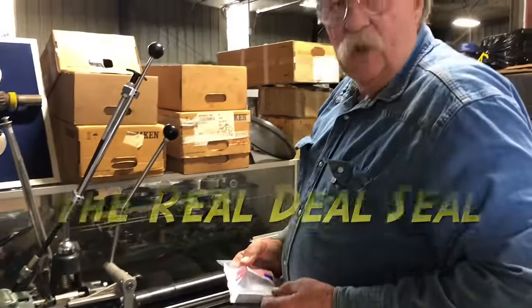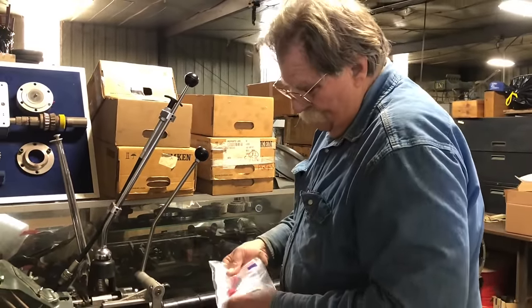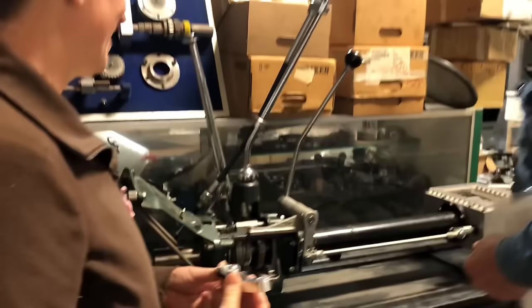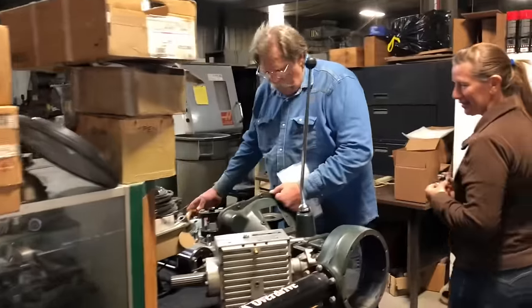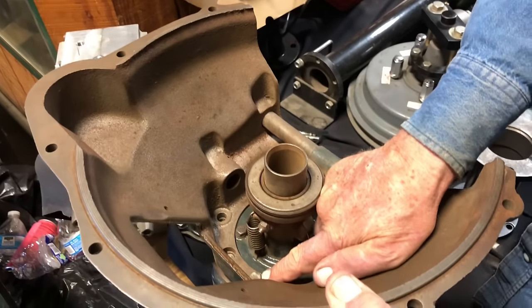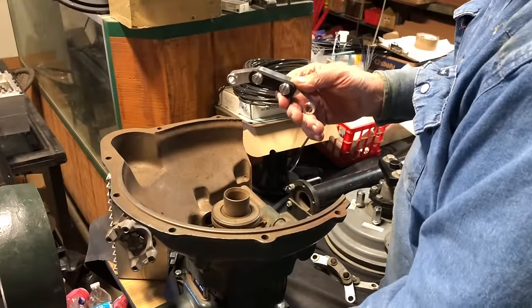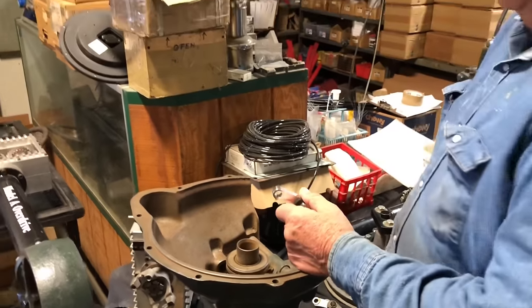We need to install a real-deal seal in the transmission. This is a very useful part — a gentleman makes these. What it does is seal the shift rail. We actually include it as part of every Model A installation. Every single Model A out there will leak oil when you push the shift rail into the bell housing when you shift into first gear.